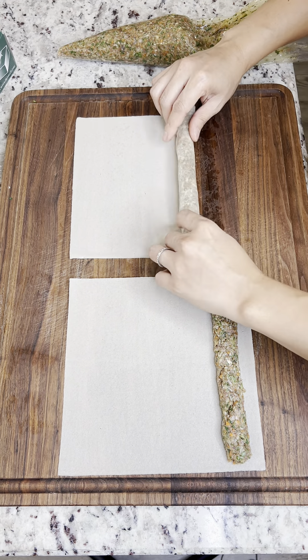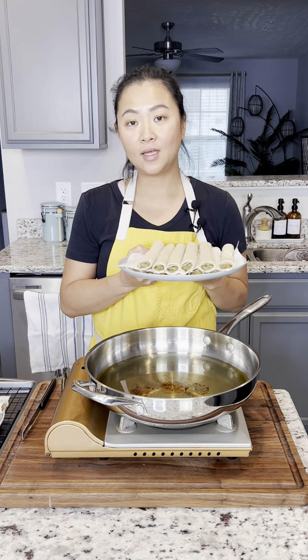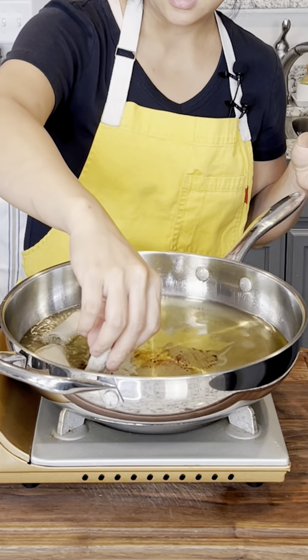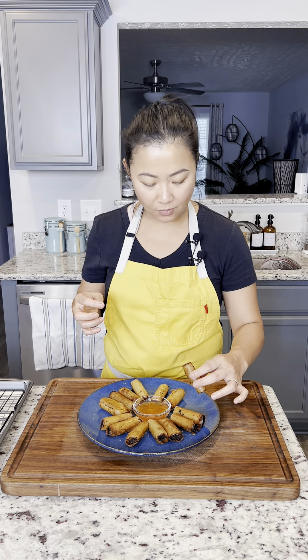I just mince all my vegetables in the food processor to make it easy. For each pound of meat — beef and chicken — I'm adding one cup of red onions, one cup of carrots, and a cup of cilantro. Then three tablespoons of oyster sauce, two tablespoons of Knorr liquid seasoning, one tablespoon of Worcestershire sauce, and a pinch of black pepper and salt. Then just mix it all up.